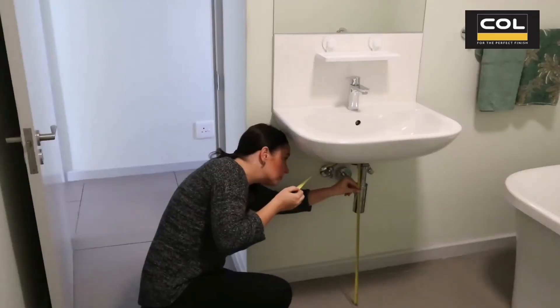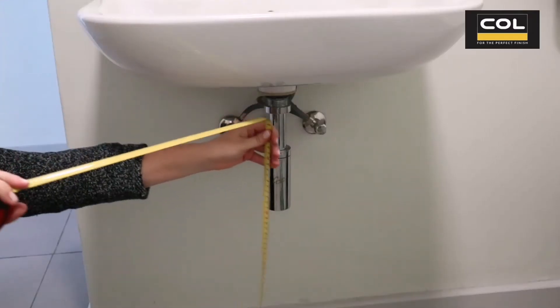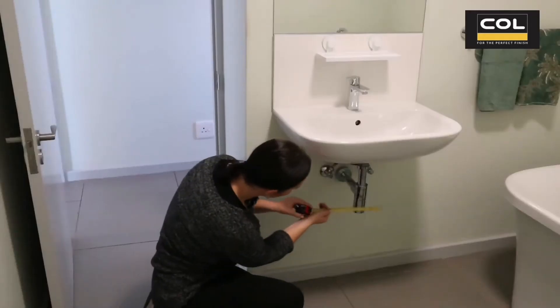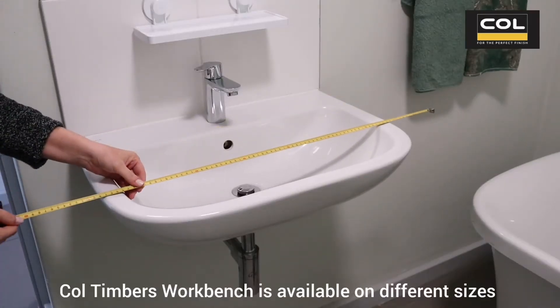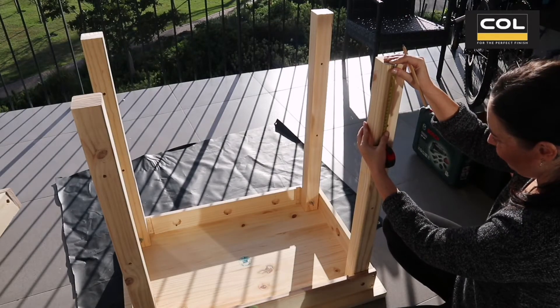I've assembled my workbench just with the legs and now I'm measuring the exact height under the sink. Please note that these measurements will vary in different bathrooms with different fittings. Now I'm measuring the width and length of the pipe for my slot and also to see if the size workbench I have fits the space under the sink.